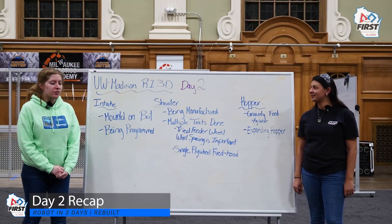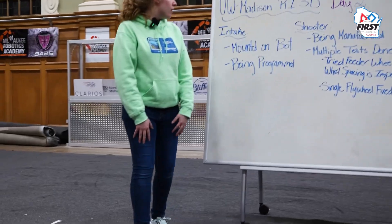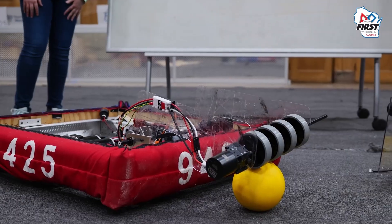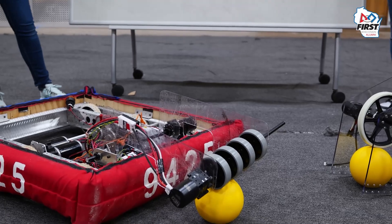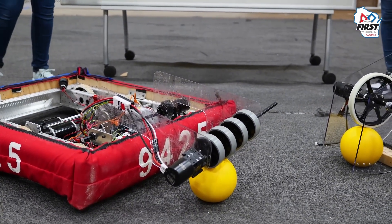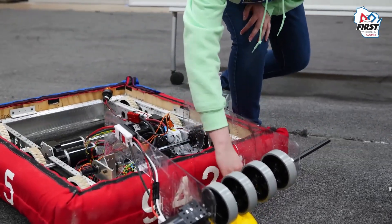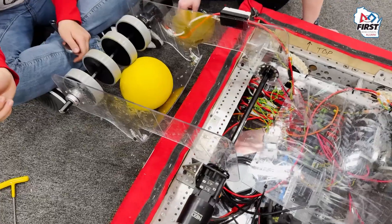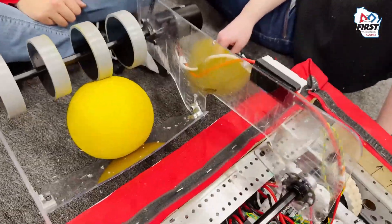Kicking it off with our intake, we have our assembled intake on the robot that you can see in front of you. It's mounted on our final chassis and currently being handed over to programming to work on dialing in our final velocities and holding the arm at the right position. The one thing it's missing right now is we're going to add a little bit of a polycarb ramp along the back, which will help make sure the ball doesn't get stuck on our bumpers but rolls fully up into our robot.